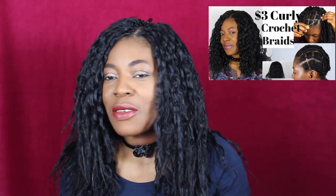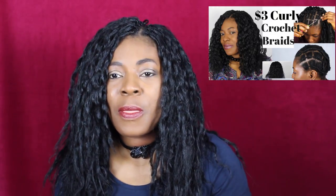Hi everyone, welcome back to Neck Natural. How are you doing today? I believe you're doing good. I have come to show you my hair after two weeks. This is the hair I did with extension — with expression hair. I will link the video so that you see it and know how I achieved this.